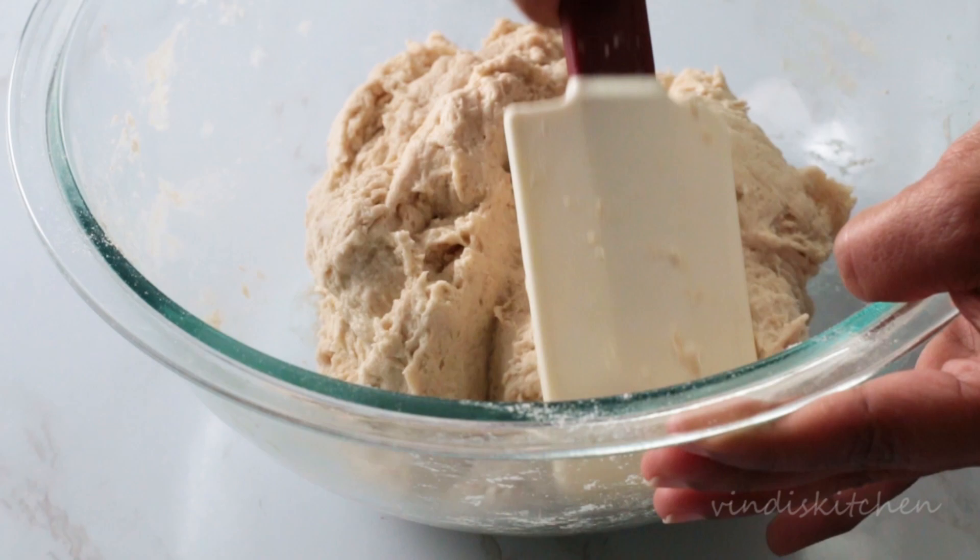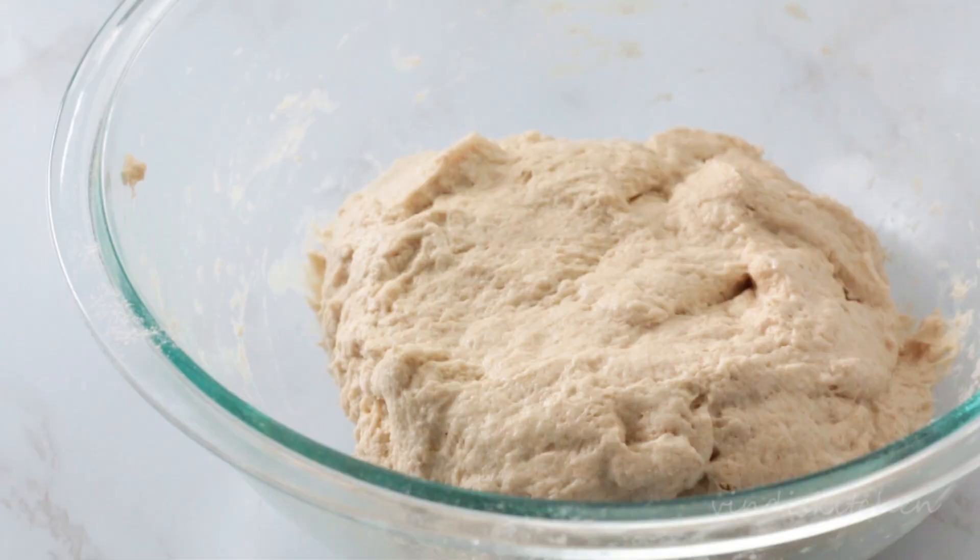After the one-hour rest, add the salt, wet your hands, and knead the dough thoroughly to incorporate the salt.